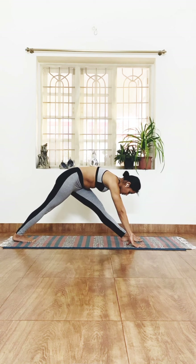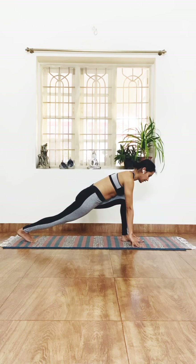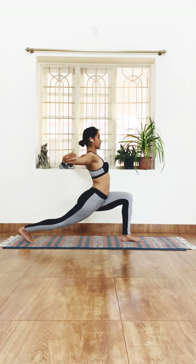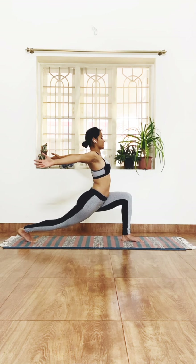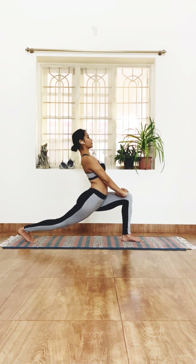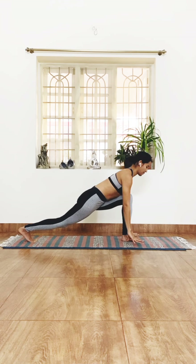Straighten the legs just to release any tension. Now pressing into the left leg, straighten the back, extend the arms outward — or as an option, interlock the hands, place them on your knee, and push back for a slight back bend. Look up ahead in front of you, then place the hands back down.